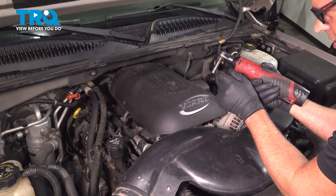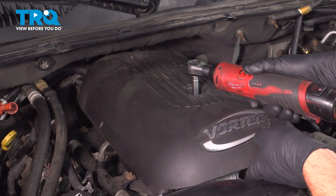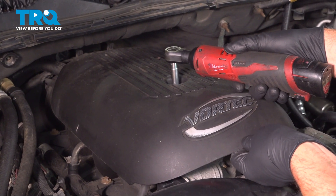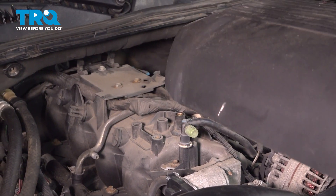Remove the cover. I'm gonna use an eight-millimeter socket to loosen up the screw. The cover slides up and forward.